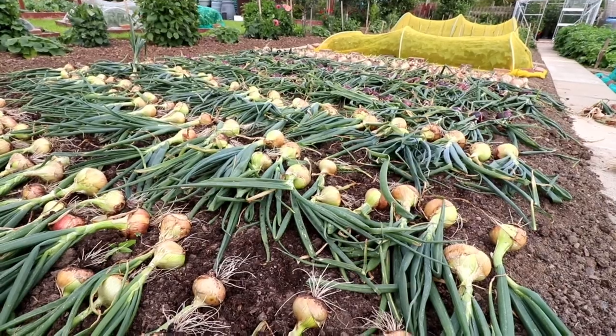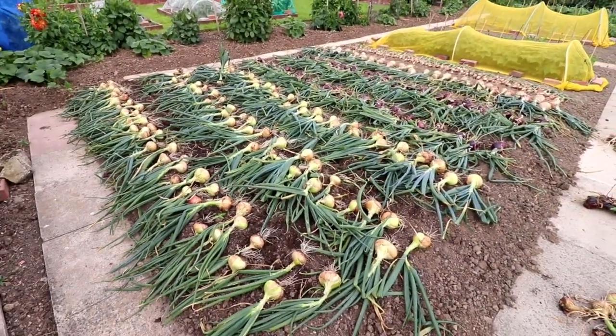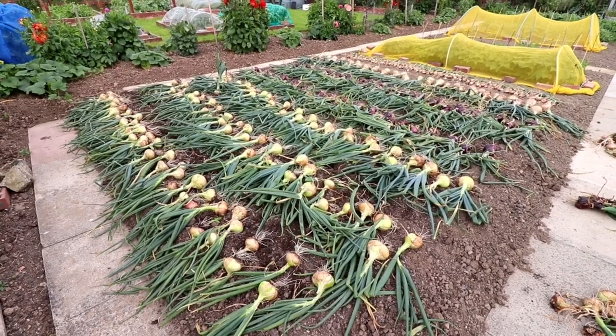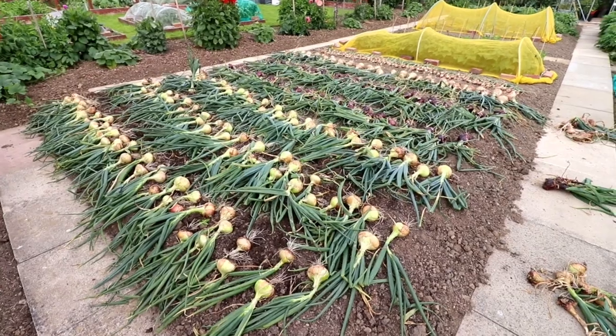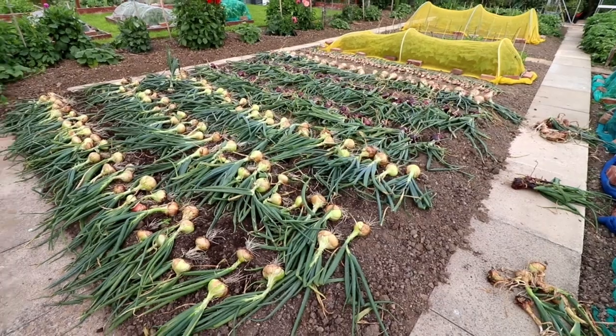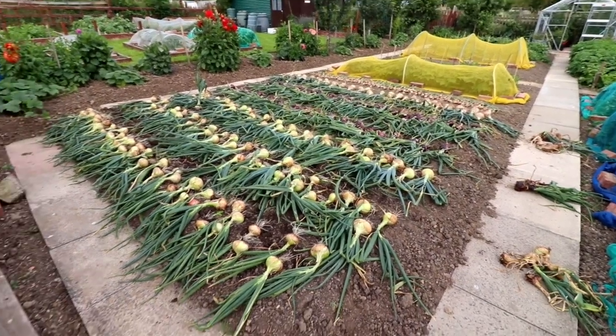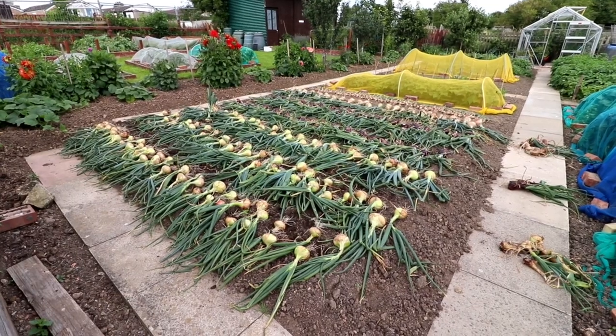When you've got this number of onions you do have to check them regularly — you can't just rest on your laurels. They need sorting periodically and the soft ones taking out. But that's my onions for 2020: great season, great harvest.